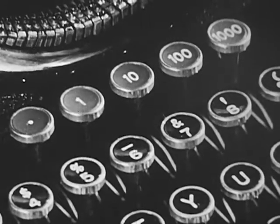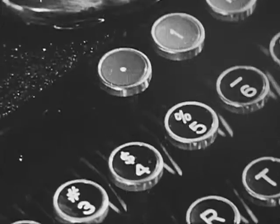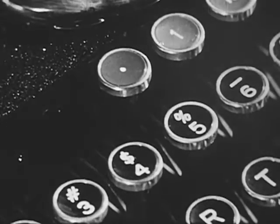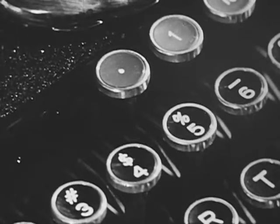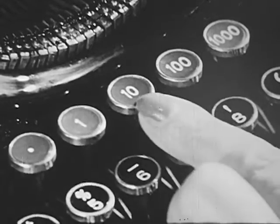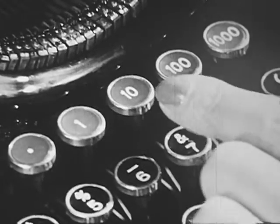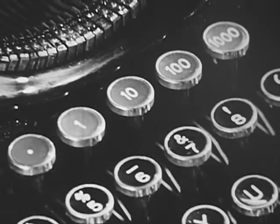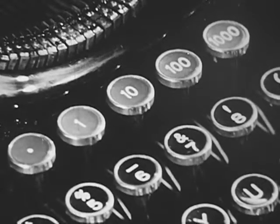Some typewriters are equipped with five, six, or even ten decimal tabulator keys. This decimal point key has the same function as the ordinary tabulator bar or key. When tabulating columns of money, this key determines the position of the decimal point. The one, ten, one hundred, and one thousand keys stop the carriage one, two, three, or four spaces ahead of the decimal point. This enables you to type quickly various amounts of money in a column without backspacing, and it also keeps the decimal points properly lined up.